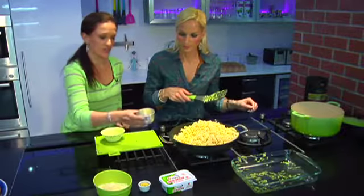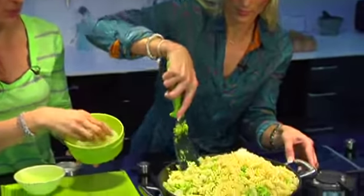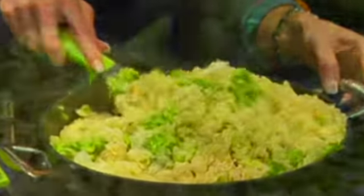Then we're going to add the juice of one lemon and then the zest of the lemon. Parmesan may not be a very low fat cheese, but because the flavour is so strong you actually don't need to use a lot. You can see this is not a lot for such a large amount of pasta — so you just reduce the quantity.